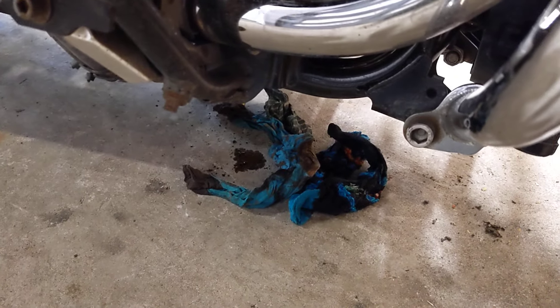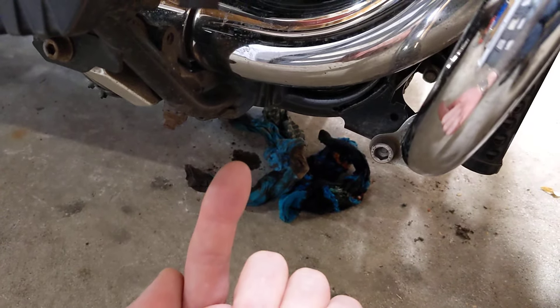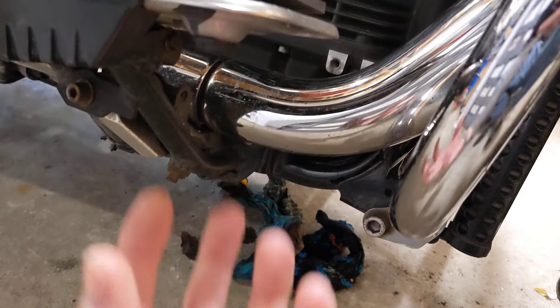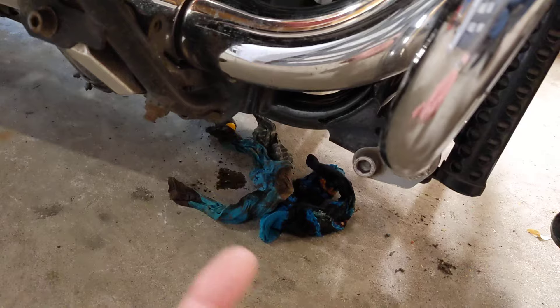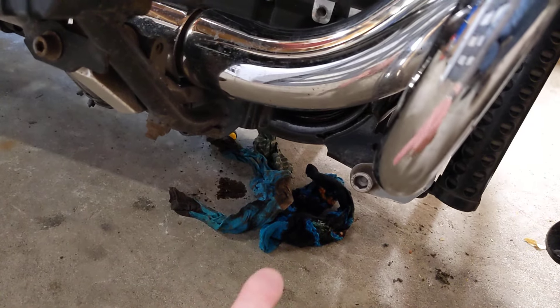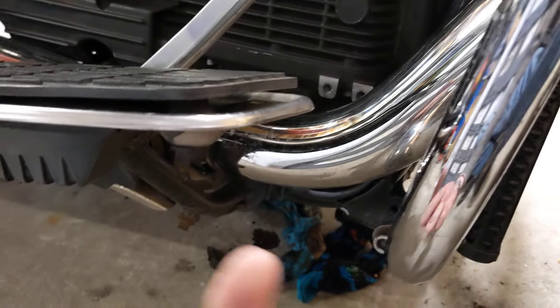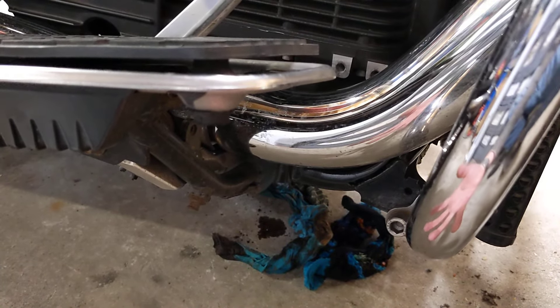On closer inspection, it was all coming from the oil filter, which is right up underneath there. On older Guzzies the oil filter is inside the sump and you have to take the sump off to change it, which is a bit of a bore. But on the newer Guzzies there's a hole in the sump and the oil filter goes up into that hole — and the oil was coming out of the filter. I managed with the judicious use of my old socks to stem the bleeding enough just to ride gingerly home, having made sure there was enough oil in.